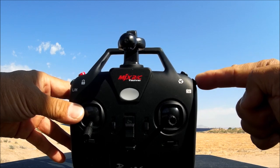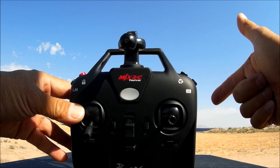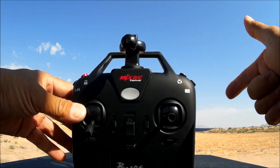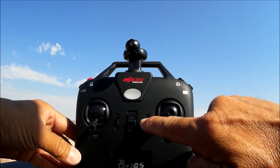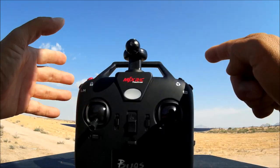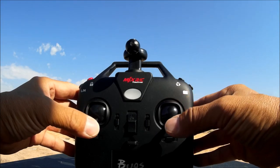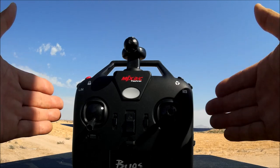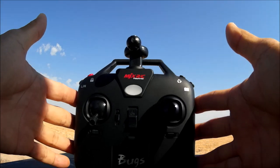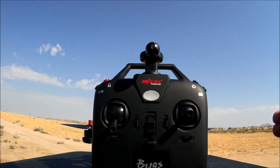A short press of this button takes a photo; a long press starts video recording directly to the micro SD card on the VTX. These are trim buttons. This button does TX calibration — hold it down while turning on the transmitter for three seconds to enter calibration mode, then hold again for three seconds and it will beep when done. The transmitter comes pre-calibrated from the factory, so you likely won't need this unless it acts up.